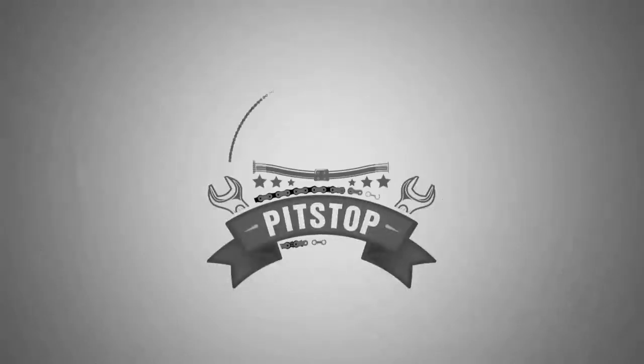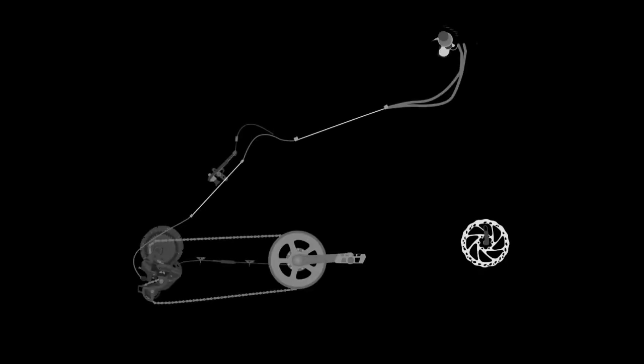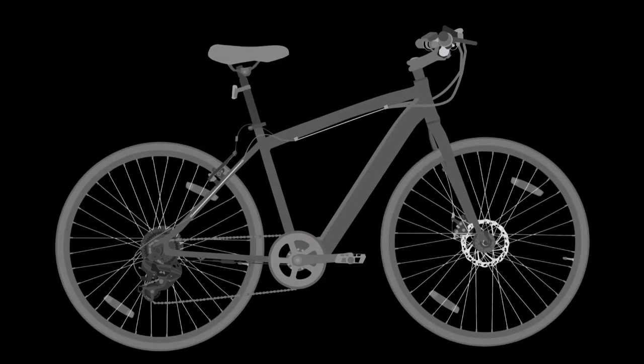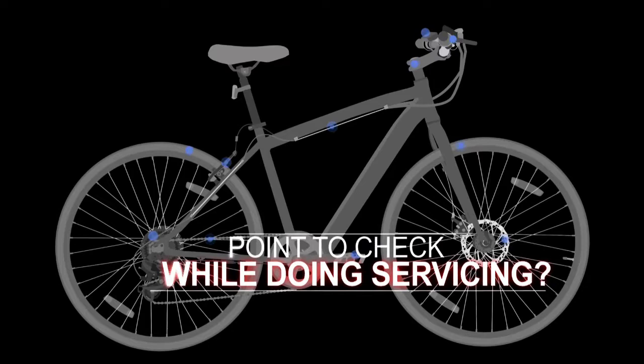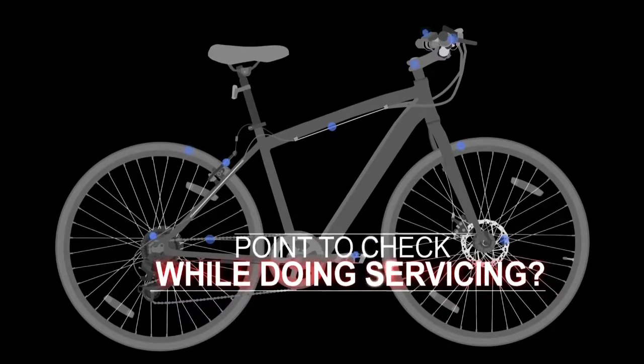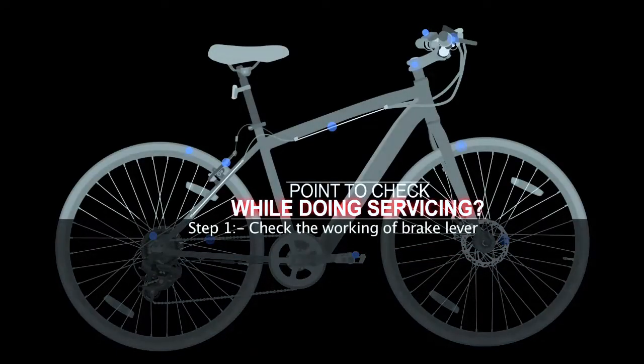Welcome to Pit Stop, a repair and service station by Hero Cycles. In this video we will explain the stepwise checkup and service of various functional parts of electro electric bicycles. Let's start with checking all the points we need to keep in mind while servicing the bike.